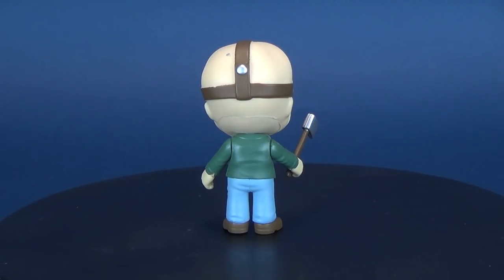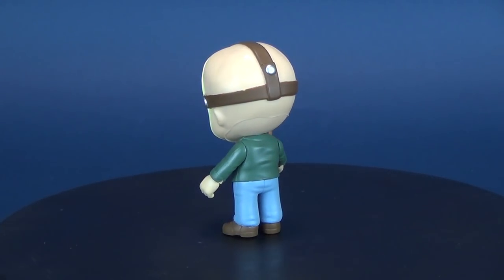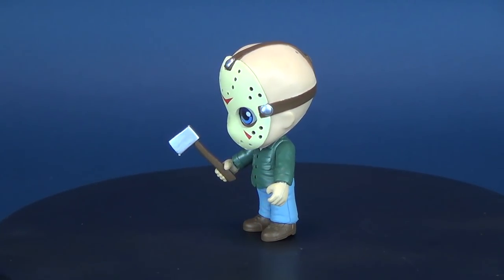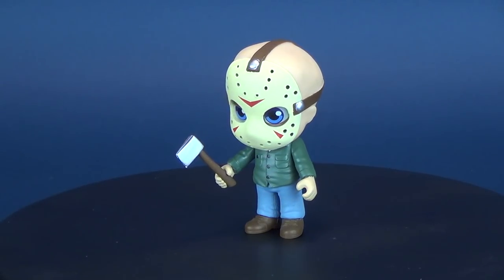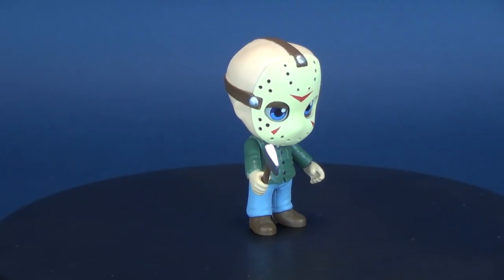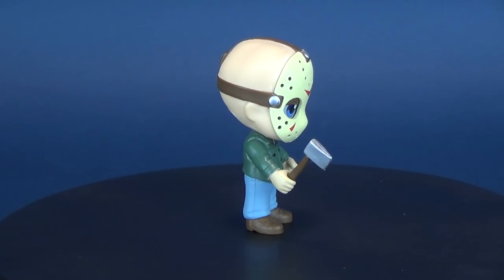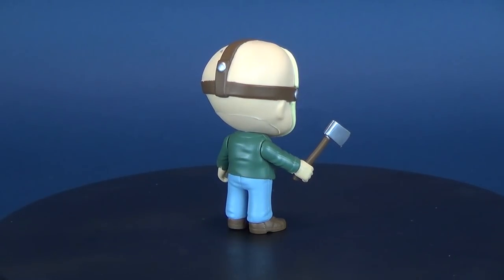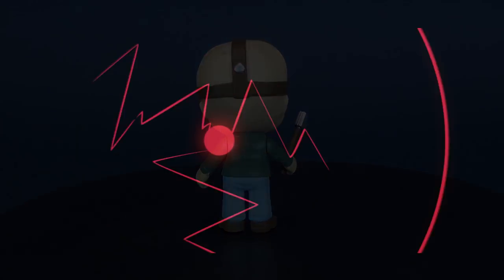A cuter version of horror characters may have worked well with other manufacturers, but for me it doesn't work with Funko who's already been there and done that. Let me know down below what you think of these figures — we're going to look at the other three. Make sure you hit that subscribe button because more videos are coming. As always, thanks for watching.